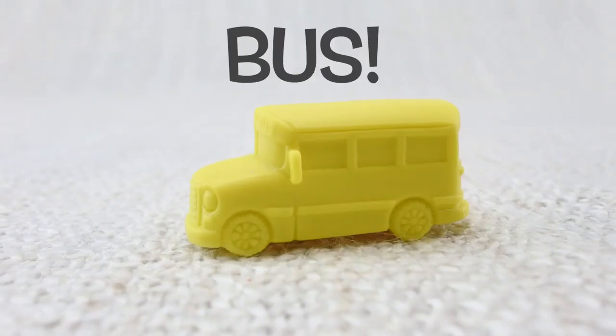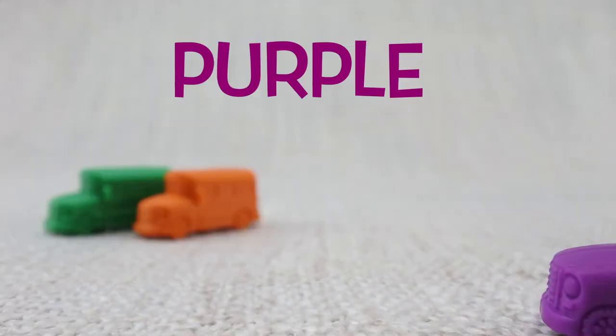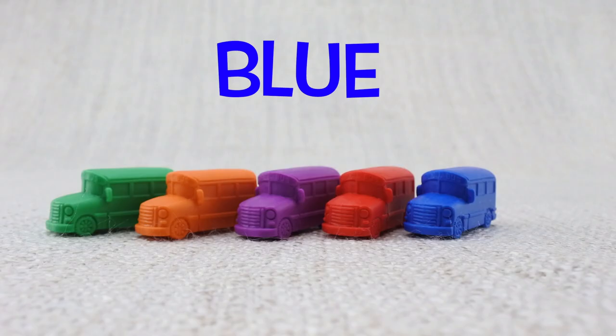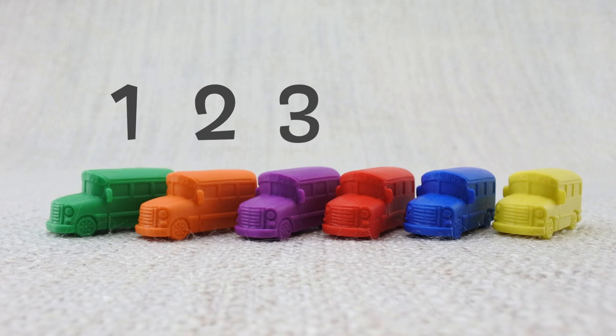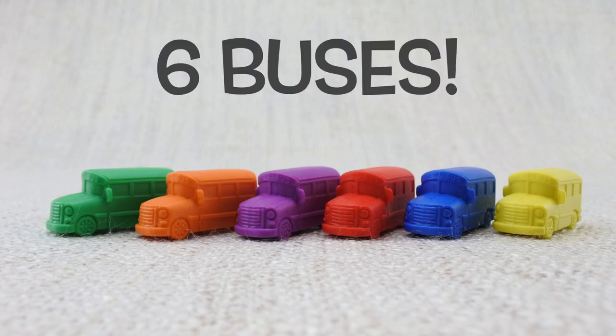This is a bus — what sound does a bus make? Here is a green bus, here is an orange bus, here is a purple bus, here is a red bus, here is a blue bus, here is a yellow bus. Let's count them: one, two, three, four, five, six. That's six buses!